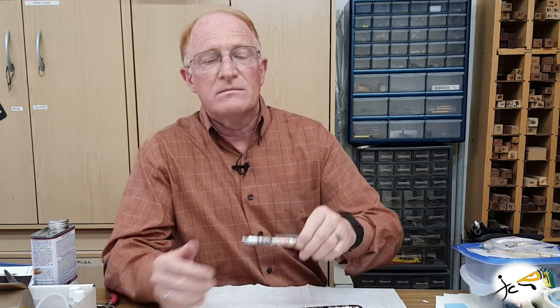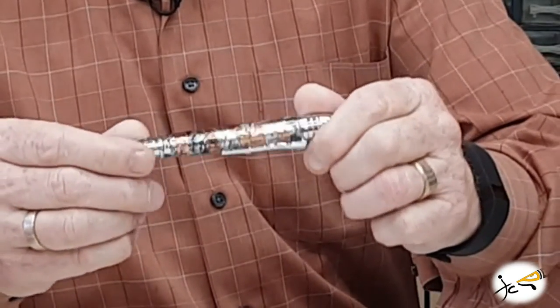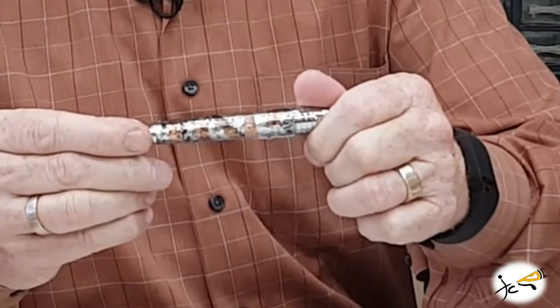The pens in the shop are available in wood, acrylic, or any of my special pen barrels. This particular barrel is called Ironclad. The pens in the shop start at around $35.